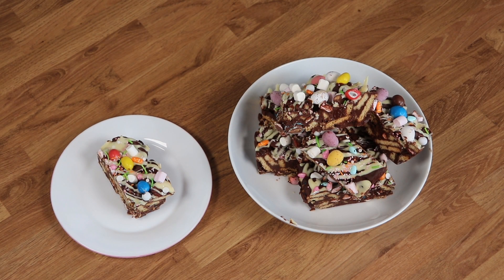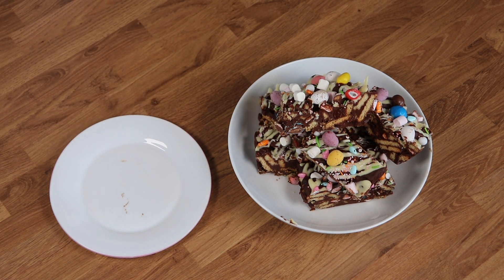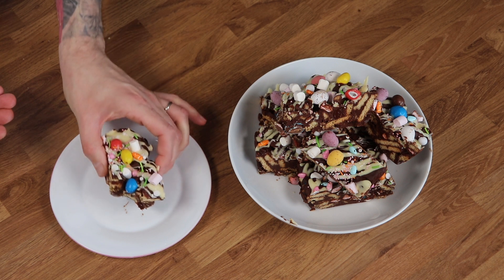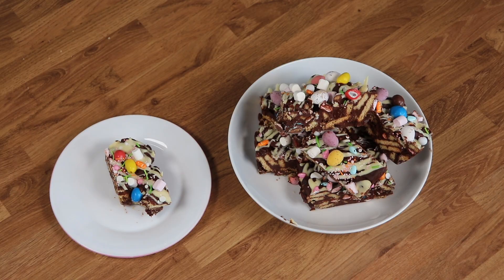Hi bakers and welcome back to the Kenwood Kids Club. It's Easter week and so this week I'm going to be showing you how you can turn some of your Easter chocolates into something even more delicious: my Easter Rocky Road bars.